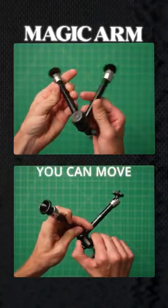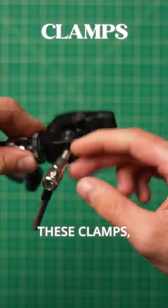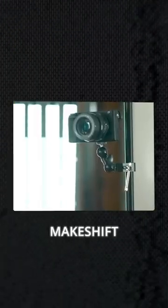This is a magic arm. It's an arm you can move around and lock in pretty much any position. And if you pair it with one of these clamps, you can now attach basically anything to anything else. We use these all the time to make camera rigs, mount lights, and even as makeshift tripods.